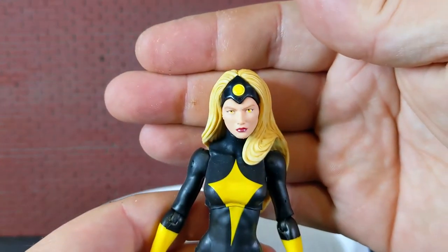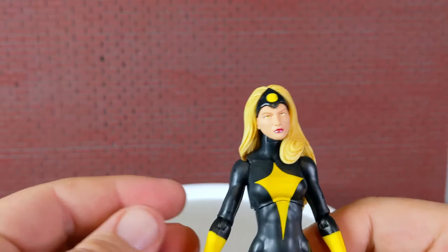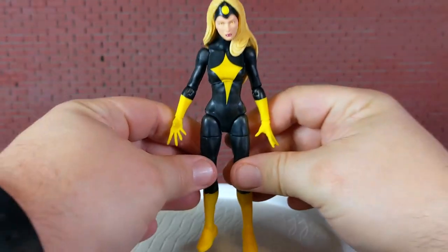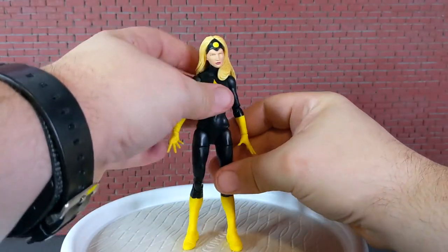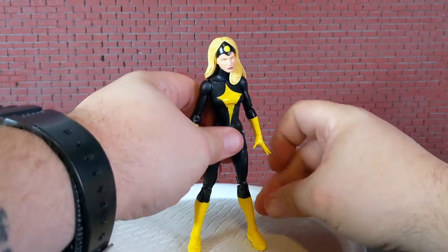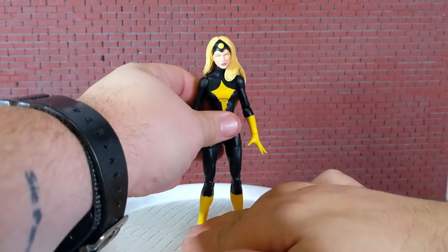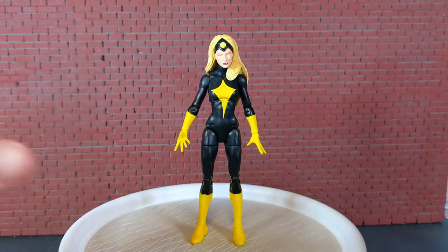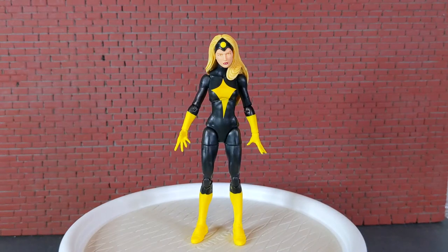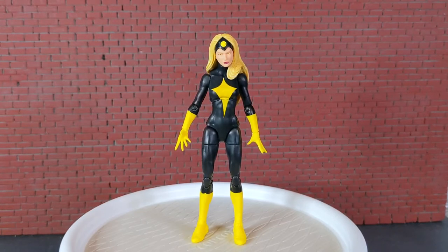Next up is going to be Darkstar here. Everything I know about the character, I read off the back of the box in the intro for this video. If you're curious about Darkstar, I would Google it, because I know nothing about Darkstar — except she wears black and yellow, and she's Russian, apparently.